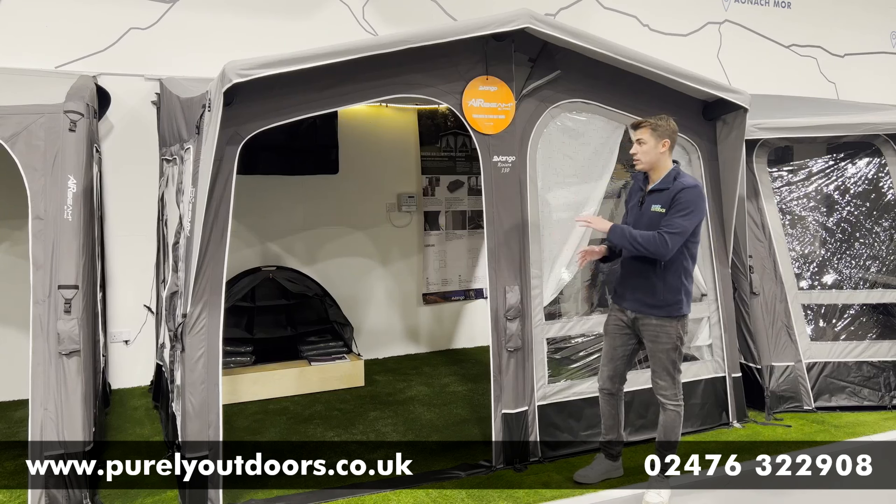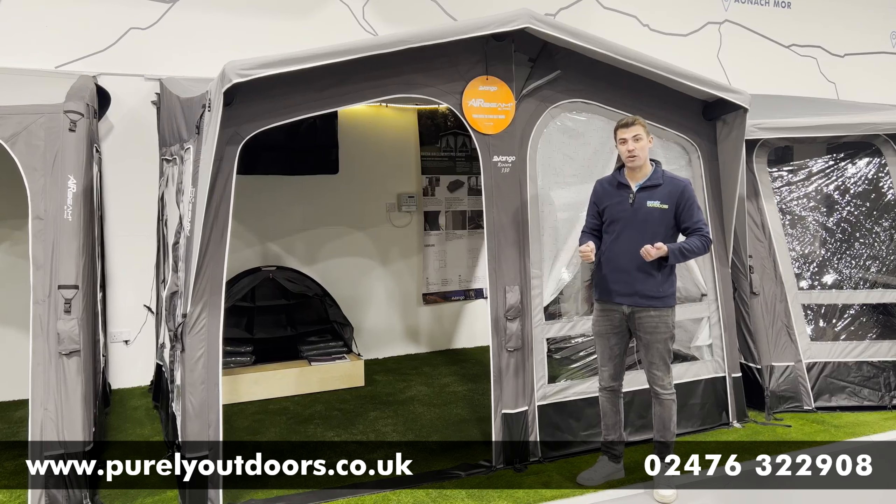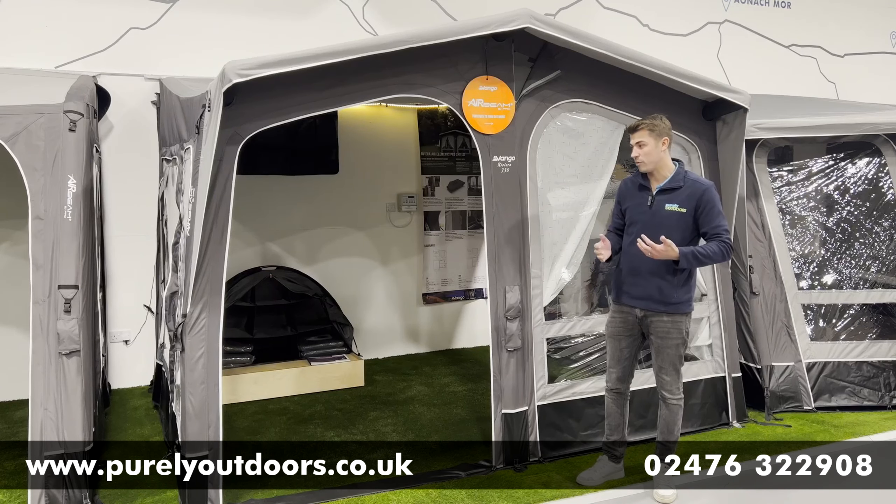Also worth mentioning, it comes with two storage bags, so you can split out the weight to make it nice and manageable when getting it to and from the vehicle.